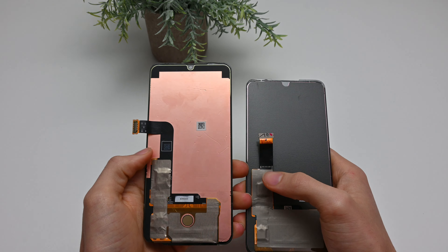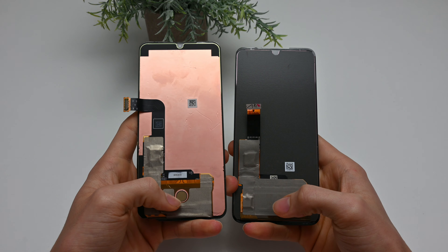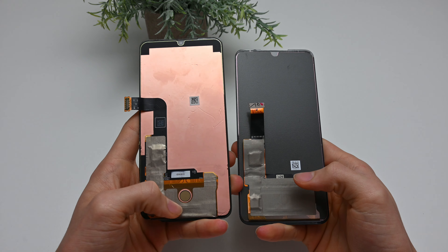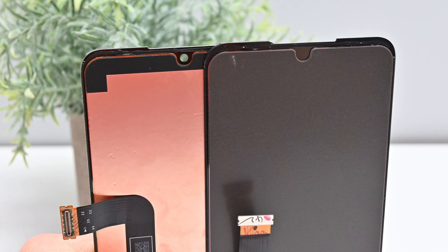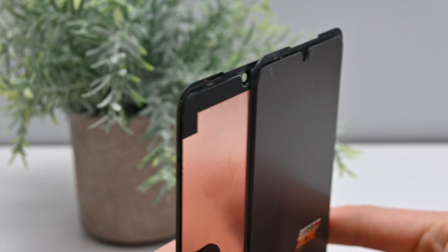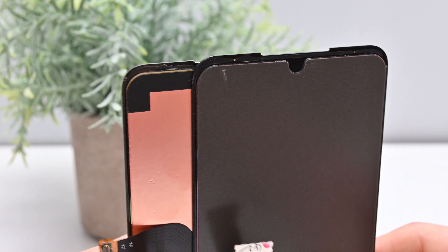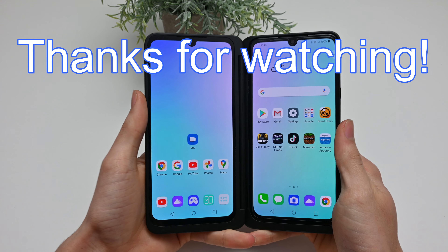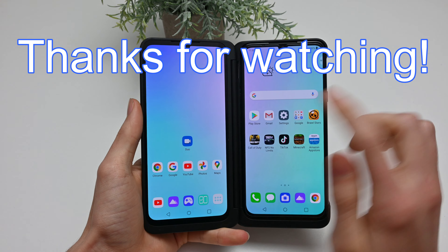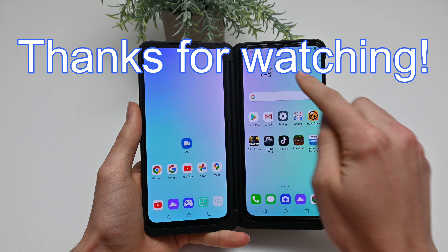Welcome back guys, and here's why you can't use an LG dual screen to replace the screen on your phone. In my LG dual screen teardown, I got a lot of comments asking whether or not you could switch to two screens. Because of that, I included a little portion at the end of my teardown of the LG G8X about whether or not you could. And because I didn't make this necessarily easy to find, I decided to make a separate video for it.